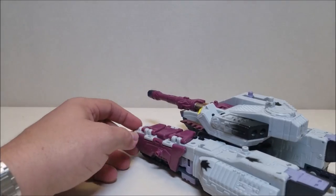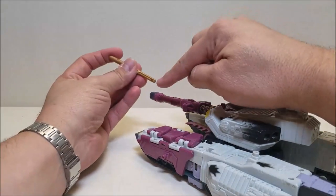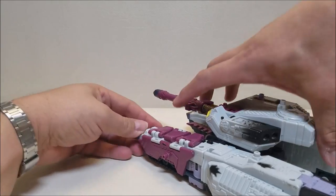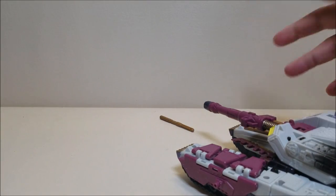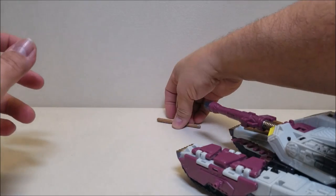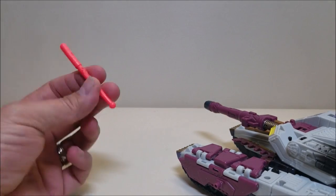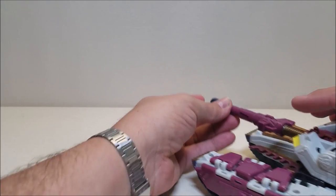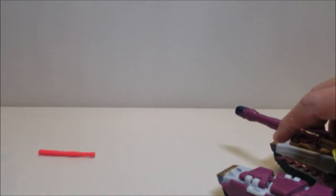The one with the ball is meant to go in the cannon. You just load it in place, and it's a pressure launcher — when you pull back on it, it spits that ball out, lights up, and makes the shooting sound. You can try to use the hook missiles in the cannon, but without the ball they won't launch properly — that's as far as they're going to go. You really need the correct ball-tipped missile for a solid launch.